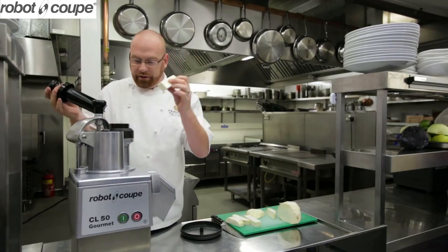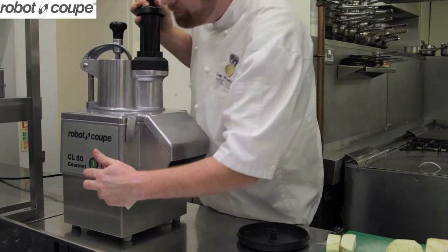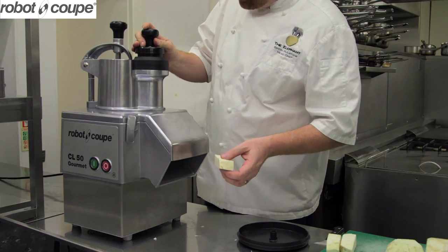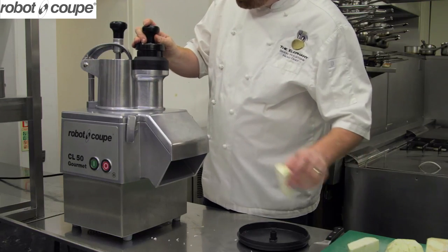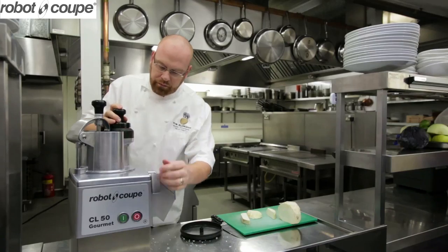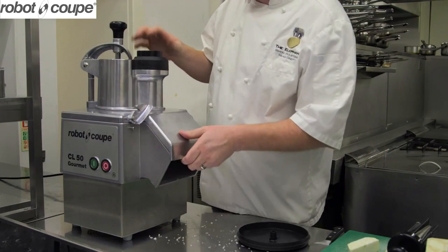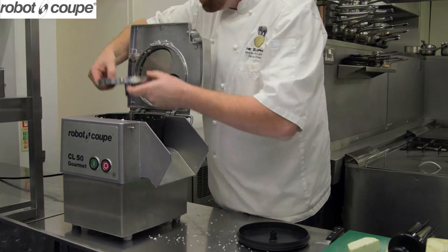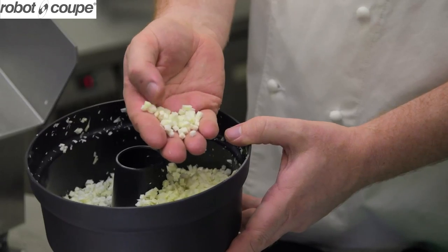It cuts the celeriac to what I need to fit down the hopper so it can be fed down there quite easily. Machine going on. Literally, it's all about the pressure. Done. All my brunoise is there. Spot on.